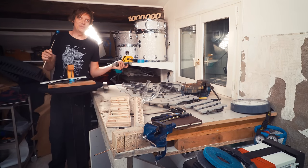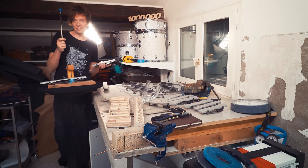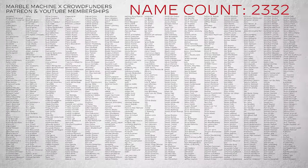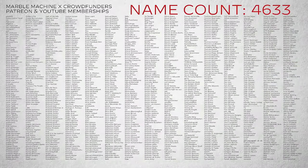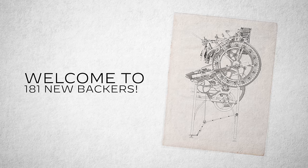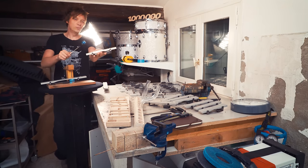This has been a bonus episode of the Marble Machine X building series, brought to you by all the Marble Machine X and Wintergatan backers who are crowdfunding these projects through YouTube channel memberships and Patreon. Thank you so much for your amazing support — you make it possible for me to share more aspects of my process with everyone. Welcome to all the new backers and thank you for watching and caring about the Marble Machine X.